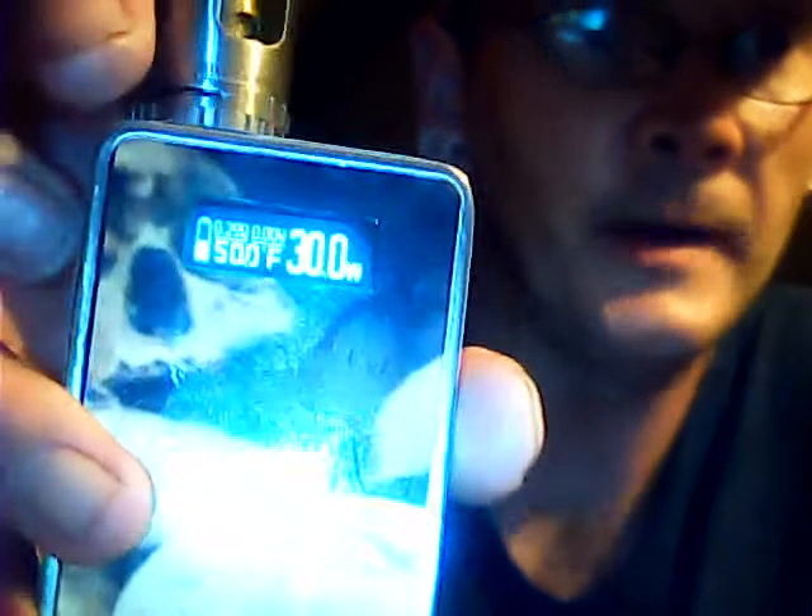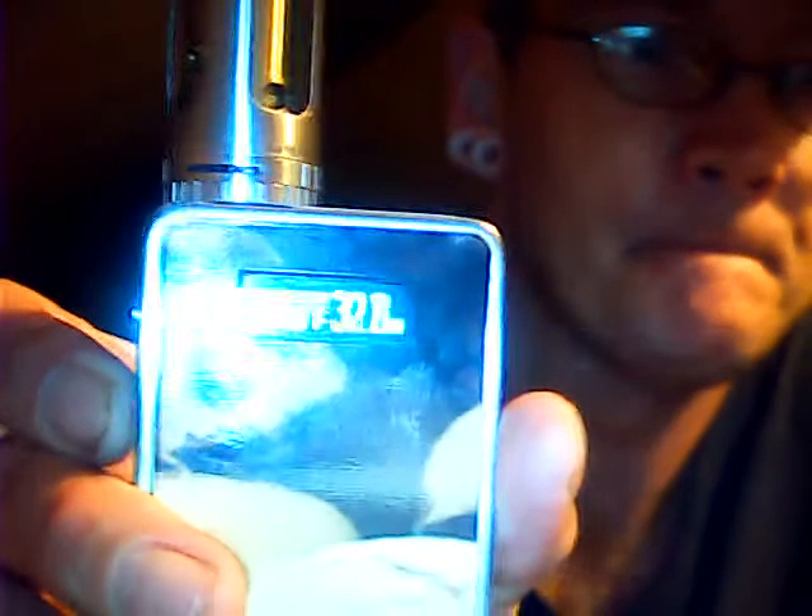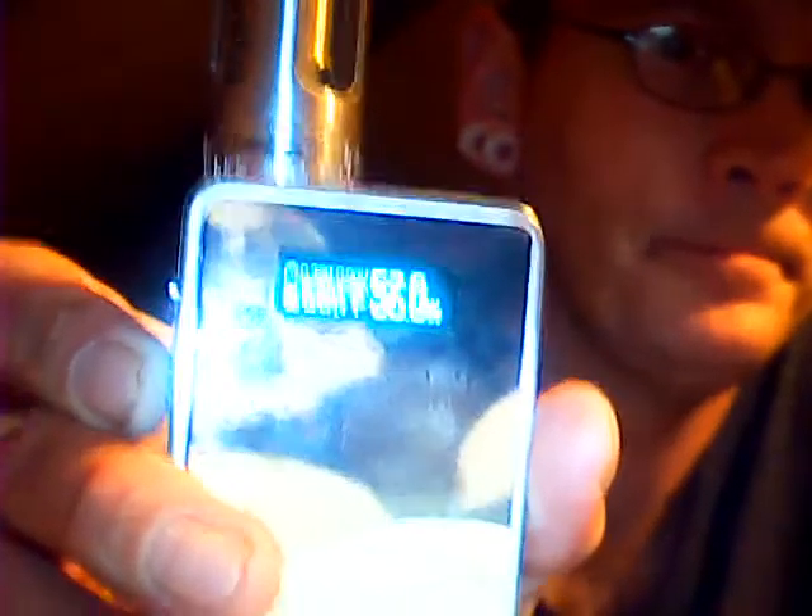I've got it running at 30 watts. You can go from 30 watts all the way up to 80 watts if you want — a lot hotter, more flavorful. The more wattage you have, the more heat and flavor you get. But if you want to save battery power, you can go back down — I'll put it on 35.